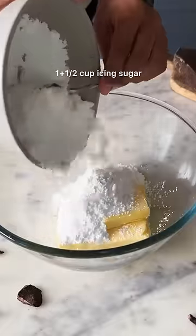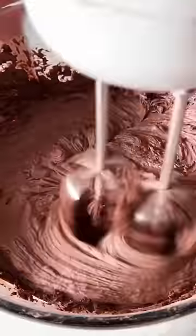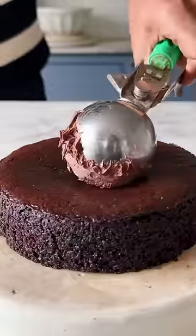For the frosting, you need some softened butter along with icing sugar and cocoa powder. Just beat it all together and your chocolate buttercream frosting is ready.